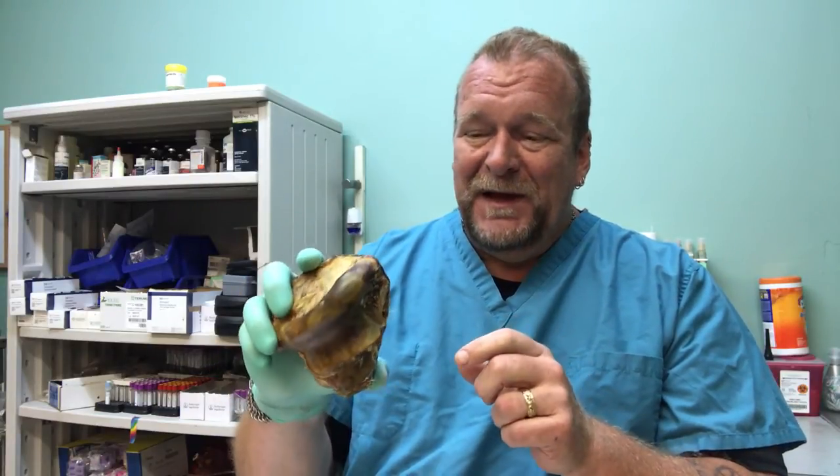They work their back teeth on this. The long and short of it is that getting the molars exercised is important, and with a bone this size they have to use them — it works the back teeth. There's also a marrow cavity right here at the top of any knuckle bone, and that's where they work their front teeth. Because you can't work the back teeth to get the marrow cavity out, they have to go at it from the front — and that works the front teeth.